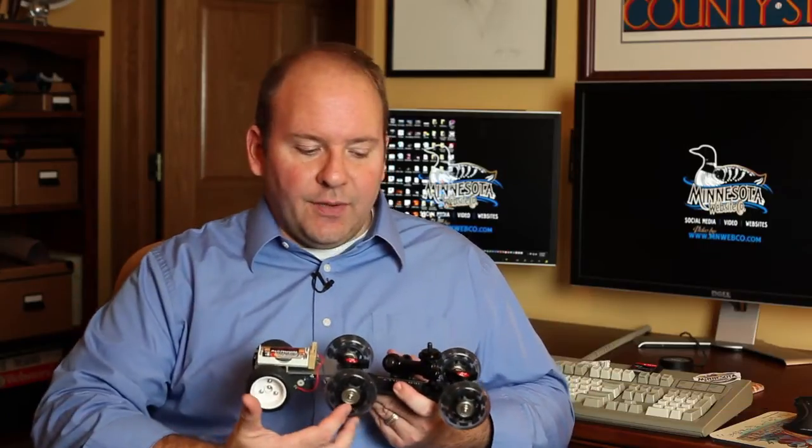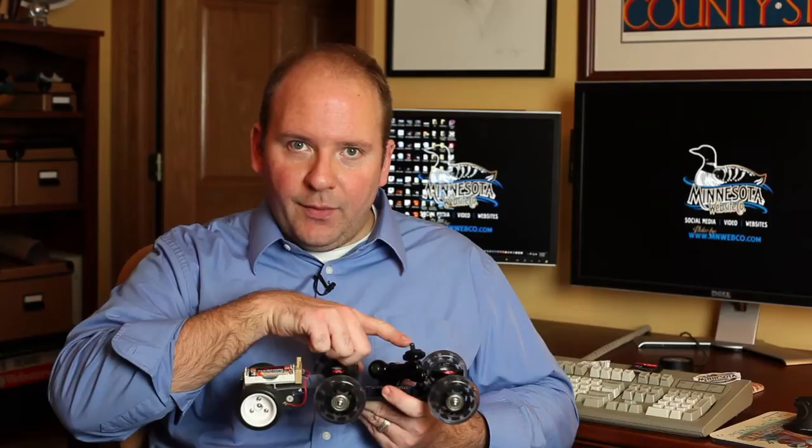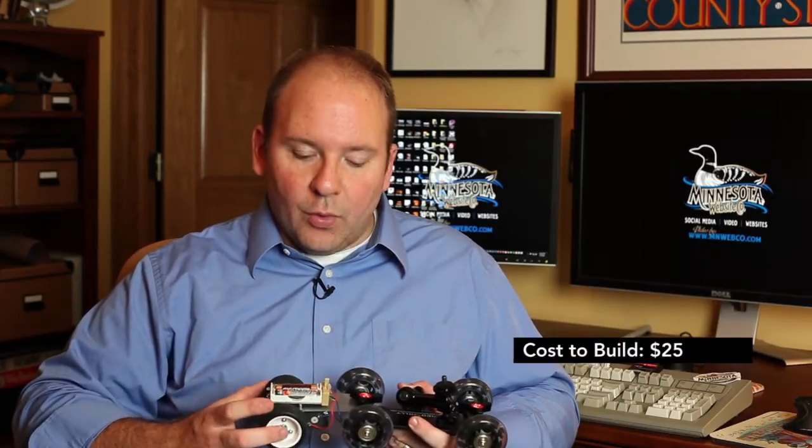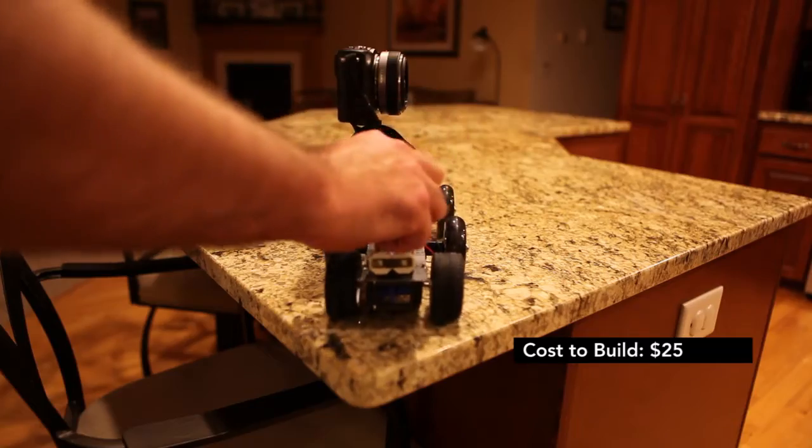Today we're going to talk about this, which is a motorized Pico flex dolly. If you're not familiar with the Pico flex dolly, it's this black object right here. It's used for video — you mount your video camera to the tripod head right here. It gives you a nice smooth shot as it moves along. For $30, I've added these parts to the back that will motorize it and make it go forward or reverse.